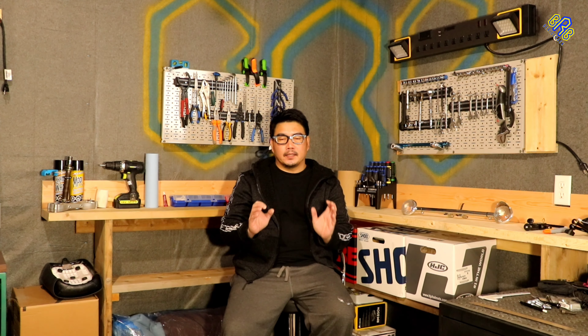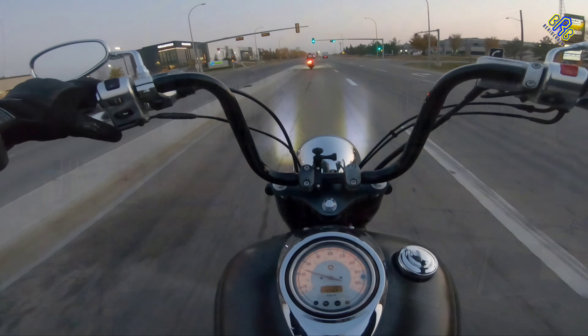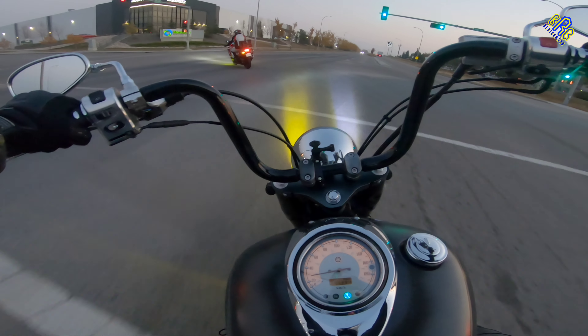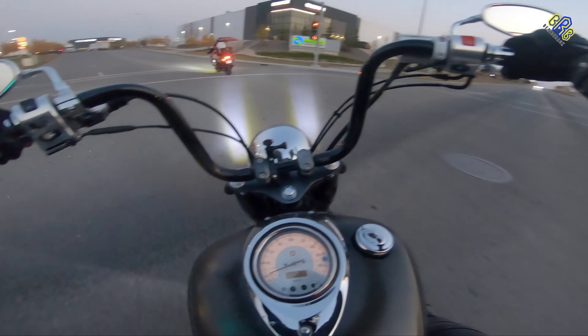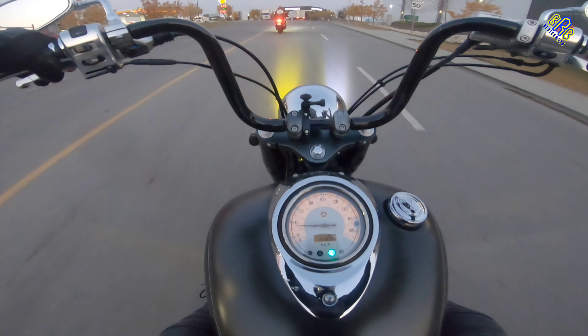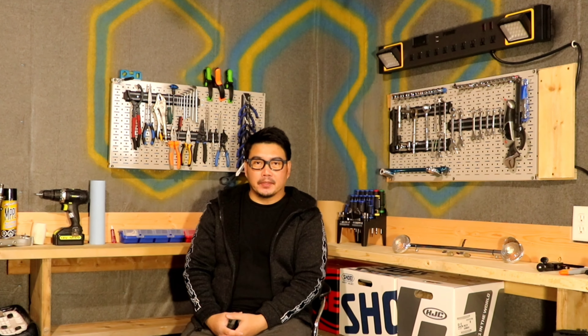Of course, visibility to other motorists is important. Let's watch this next video after this intro.